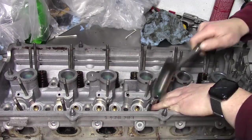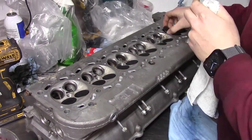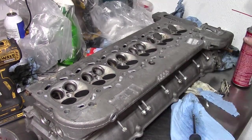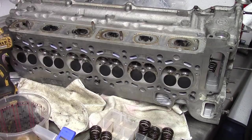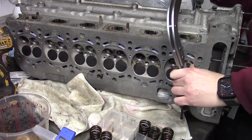Now the seals can be reinstalled before the valves go in. Then I oil up and insert my valves. If they don't feel buttery smooth, I clean out the guides over and over until they go in smoothly. Then I use my valve spring compressor to install the springs, just the same as the intakes.